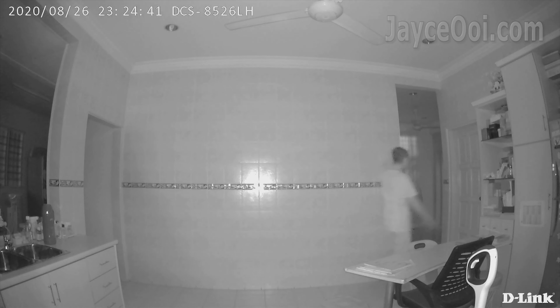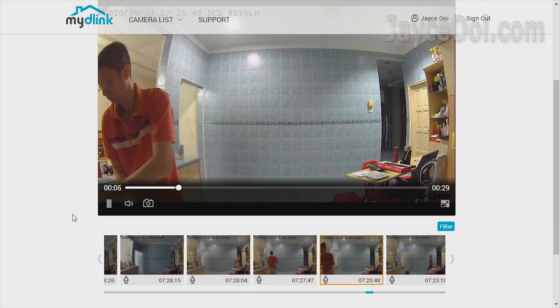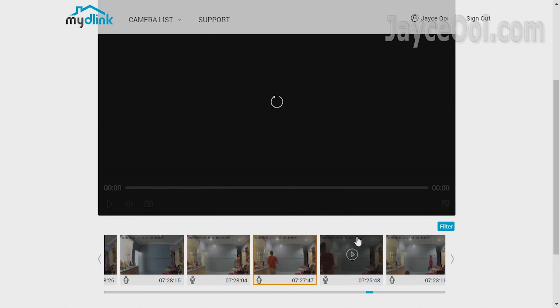Besides a smartphone, you can also use a PC to watch recorded videos on a large monitor, accessible anytime, anywhere as long as you have an internet connection.